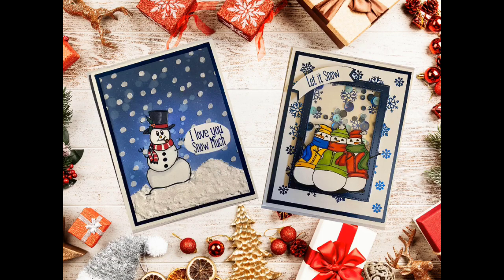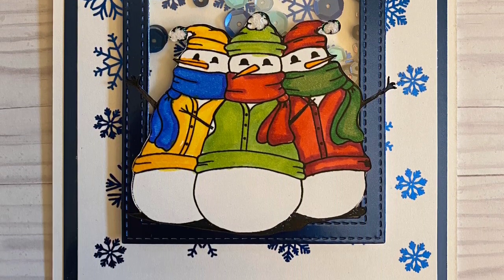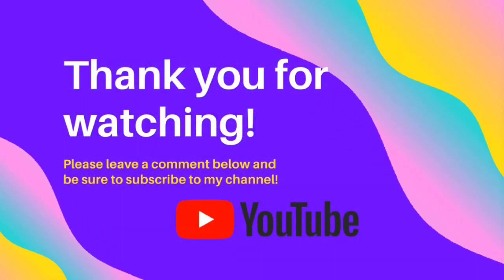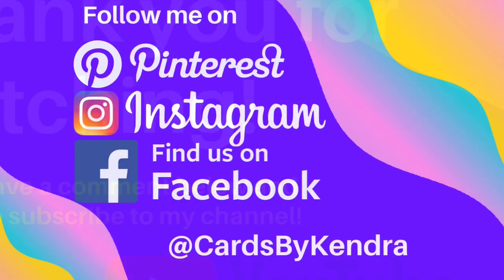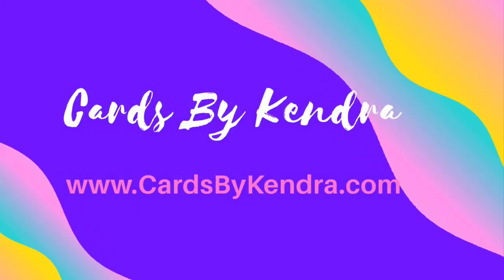I hope you like this and please don't forget to enter my giveaway. Rewind the video for details on how to do that in case you missed it. Again, don't forget to click on the hashtag #TeamTinyChristmasInJuly in the description box below so you can check out all of the other amazing creators who made cards for this video hop. Thank you so much for watching. Please leave a comment below and be sure to subscribe to my channel if you're not already. Follow me on Pinterest, Instagram, and Facebook at Cards by Kendra. Have a wonderful day and happy card making! See you next time!